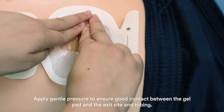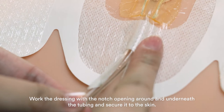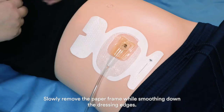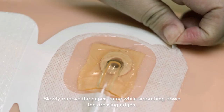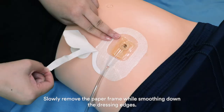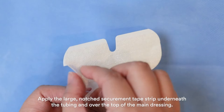Apply gentle pressure to ensure good contact between the gel pad and the exit site and tubing. Apply gentle pressure to the rest of the dressing. Work the dressing with the notch opening around and underneath the tubing and secure it to the skin. Make sure to remove the paper frame — slowly remove the paper frame while smoothing down the dressing edges.